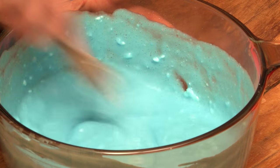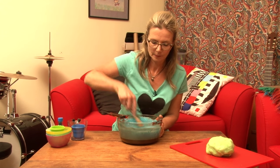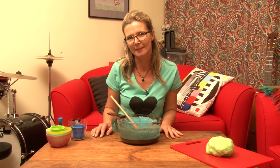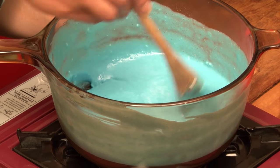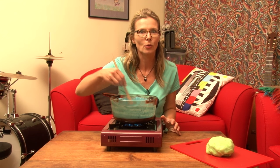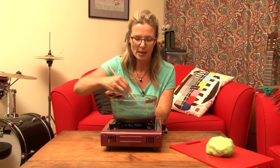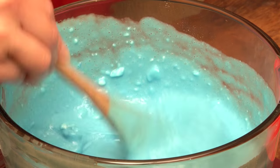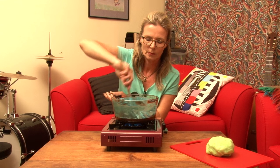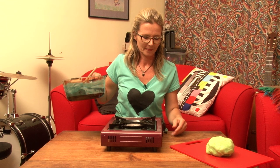Mix it all together — one big gloopiness. Keep mixing and see if you can get as many of the lumps out as possible. Now we need to add some heat — a little bit of telemagic. You don't want the heat too high, and you really need to keep stirring this because it will stick. It's very glue-like. It's starting to thicken straight away. Once it's all coming away from the sides like that, you want to take it off the heat and let it cool down.